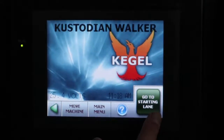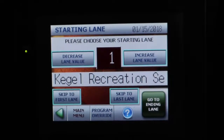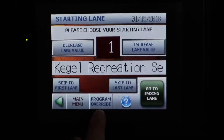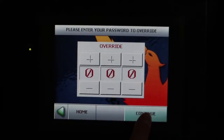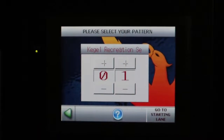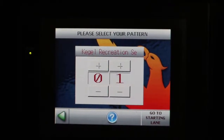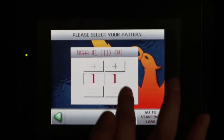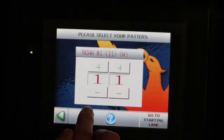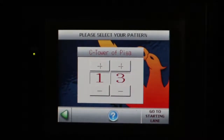To start oiling, click 'Go to Starting Lane.' The first thing you want to do is change the pattern, so click on the blue 'Program Override.' It will ask for a password — it's just zero straight across — and you're going to hit the green 'Continue.' As we saw on the oiling board, we want pattern 13, so click the plus sign to go up and minus to go down until you reach pattern 13.